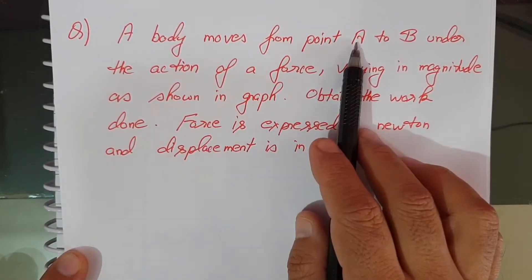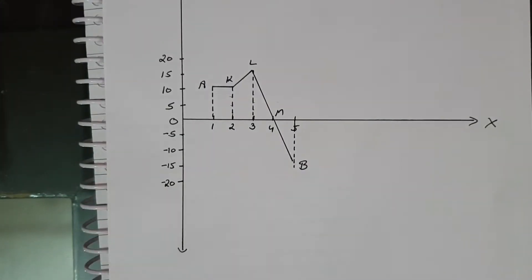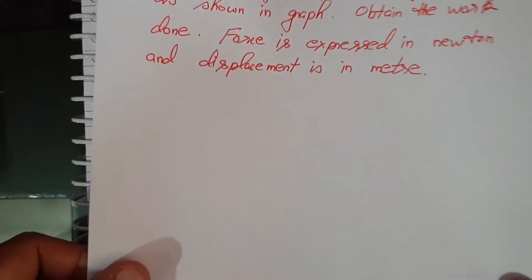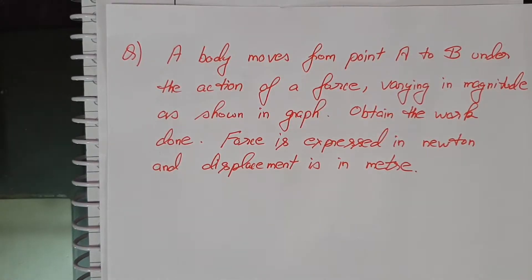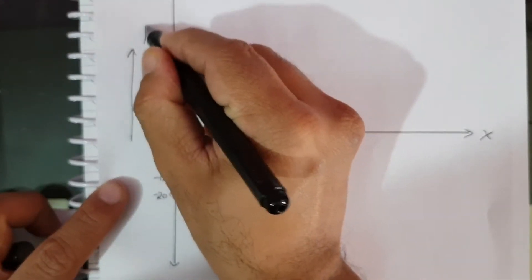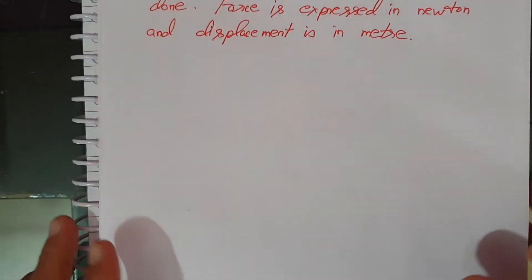A body moves from point A to B under the action of a force varying in magnitude as shown in the graph. Obtain the work done — force is expressed in Newton and displacement is in meter. The X-axis represents displacement and the Y-axis represents force. The work done equals the area under the F-S curve.